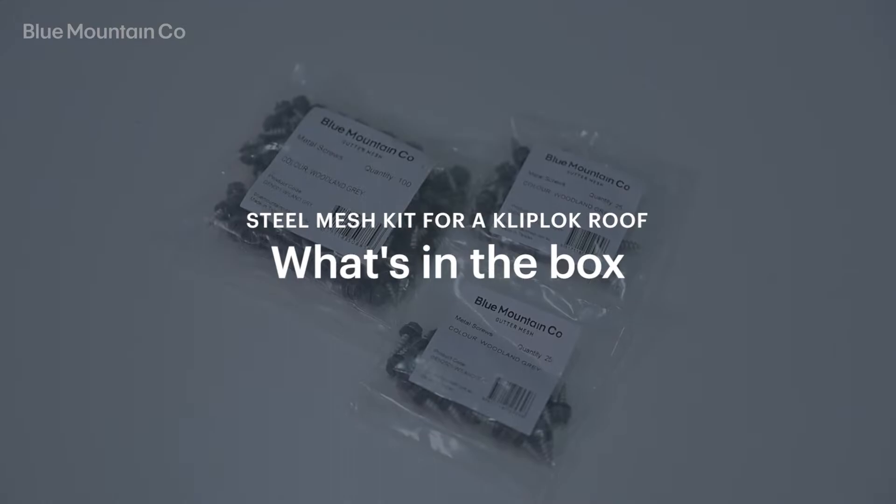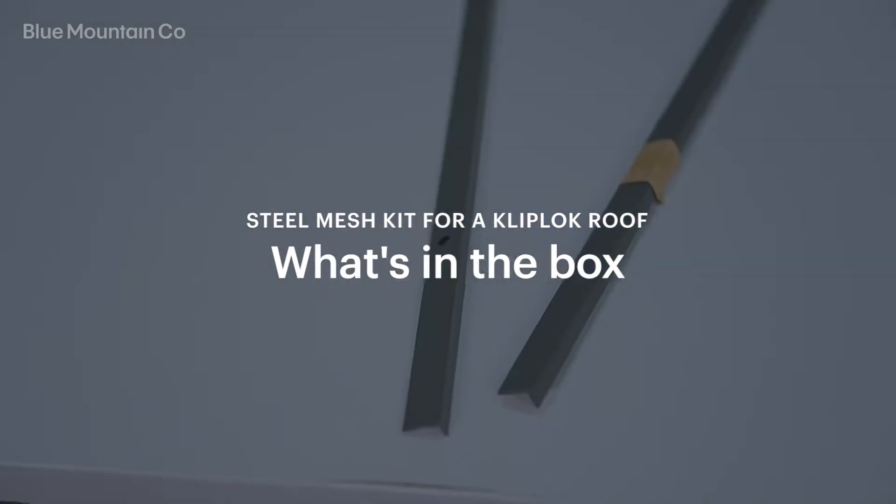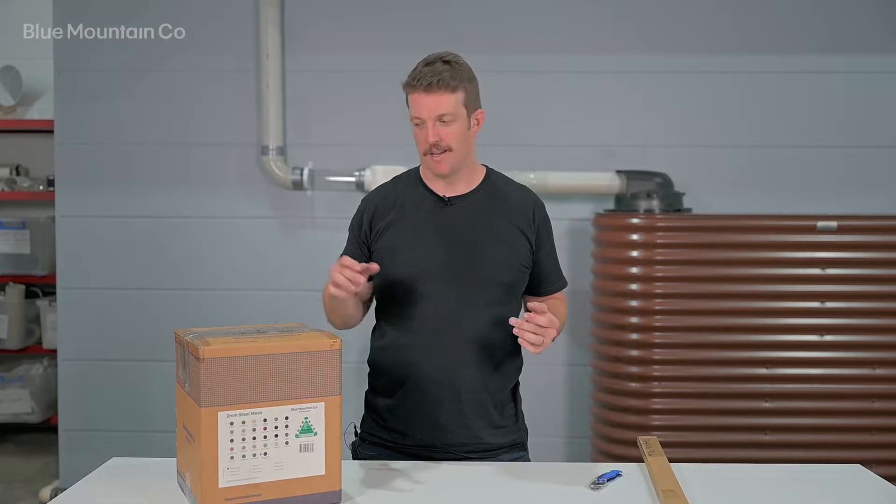Today I'm just going to go through what you get in a kit, or what's in the box, when you order a steel clip lock gutter mesh kit.